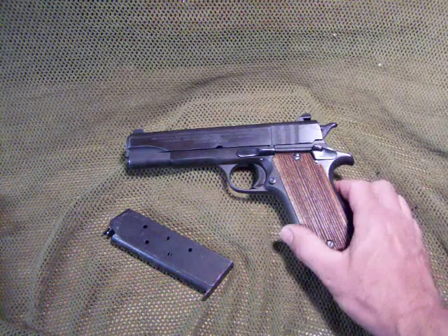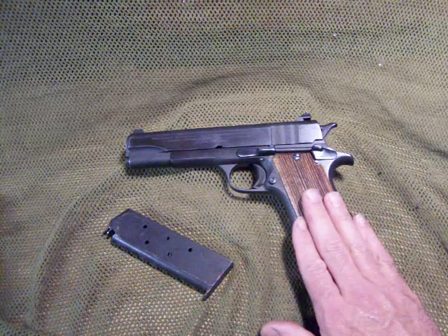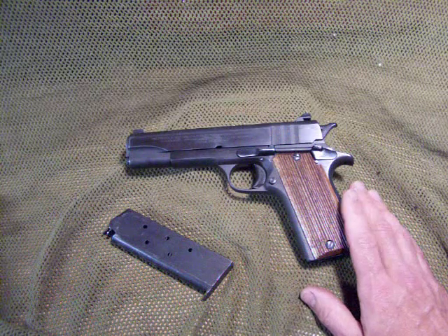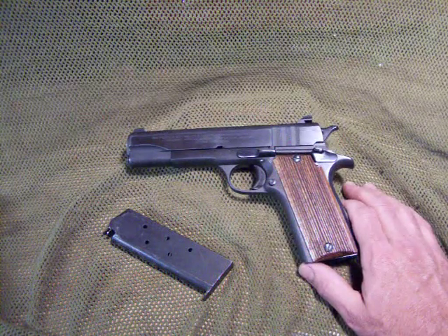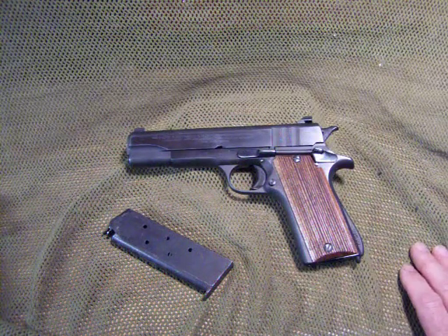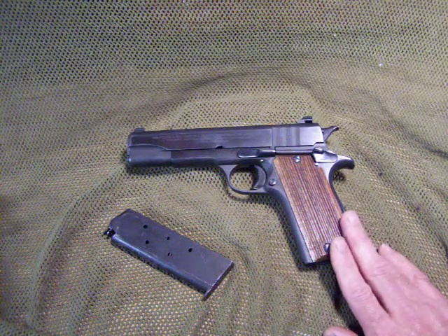If it is a British model, it will have a B at the beginning of the serial number, and those are very collectible. The contract ended in 1953, but the guns remained in service in Argentina until the 1980s, and it also served in many other South American countries. It was taken over by the DGFM Sistema Colt, which was a direct copy of the 1911 — actually the M1927 model — which replaced this gun in the Argentine Army in 1953.